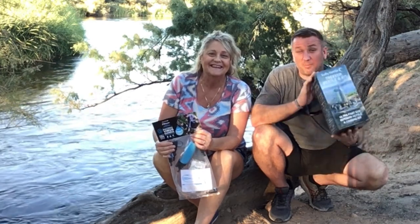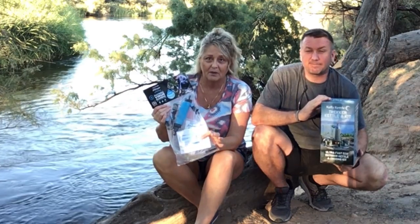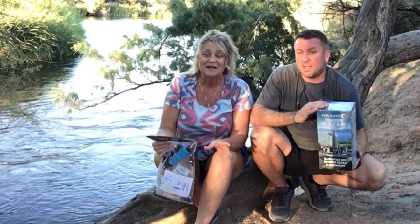Hello everyone, welcome back to Obsessive Prepper AZ. We're out today in beautiful Arizona. I'm here with my husband James and we've got some products from Sagan Life that they sent to us to review. I've got the Kelly Kettle Trekker and she's got the Sagan Life Xtreme water filter — it's a pump and a straw. They just sent us this stuff to try out, zero money exchanged, not being paid. They just asked us to do an honest review.